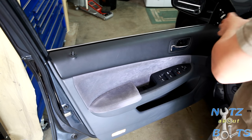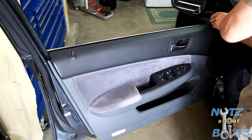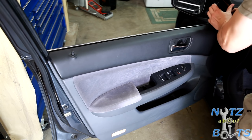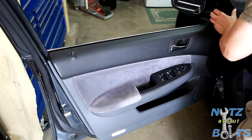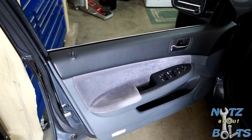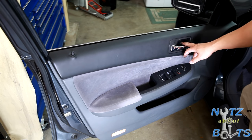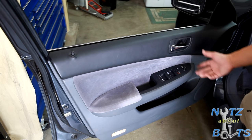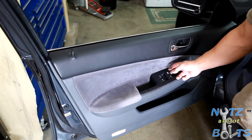Then put back the plastic trim pieces. If you have the plastic piece that was missing, go ahead and put it back in. The last part is you want to reset your power switch — and that's it.